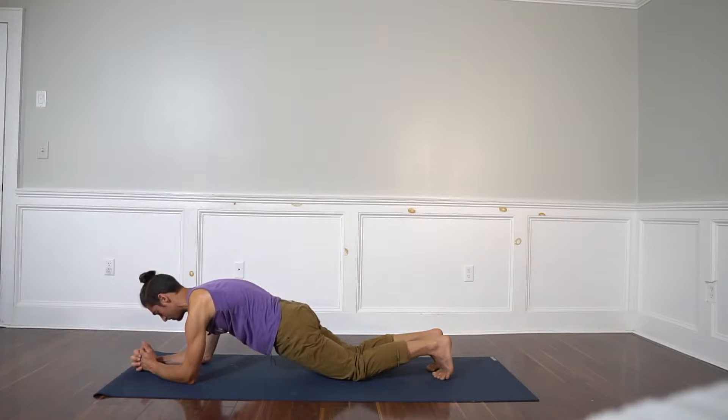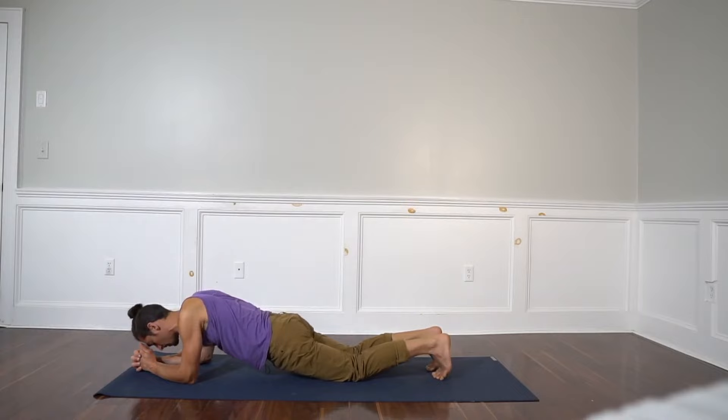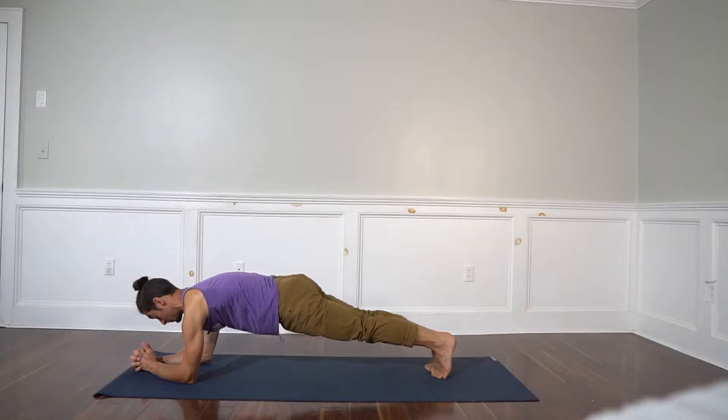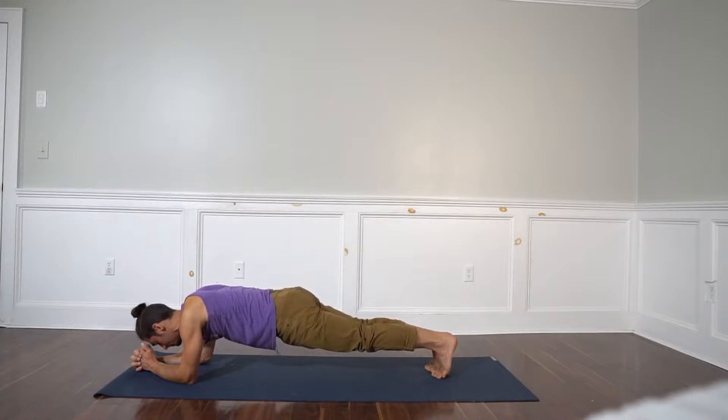Protracting the scapula. Then retract your shoulder blades all the way, and then protract — push through the bottoms of your elbows. Now try to come up to plank: forearm plank with knees lifted. Shoulder blades fully apart, really protract the scapula. Now let's melt for a moment — retraction — and then push: protraction.